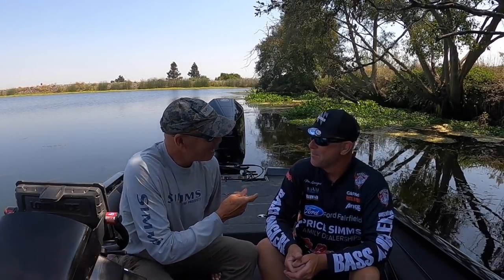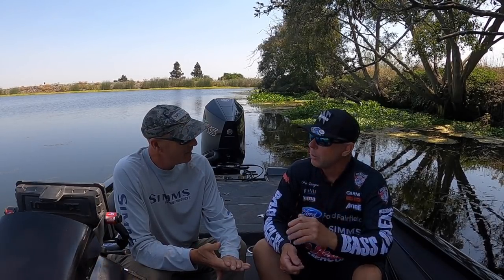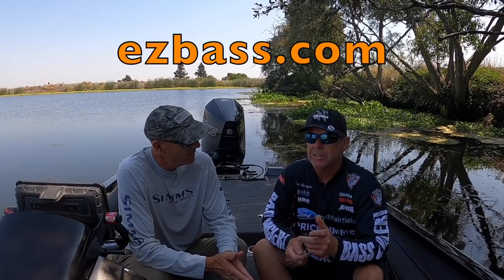Mark, you own Bass Angler Magazine - owner and publisher. That seems like a full-time job, but Mark is also a very successful tournament angler. He's fishing Wild West Team and Wild West Pro-Am. He's also running Apex Fishing and MLF - Apex is that new televised series from Wild West, pretty fun events. If you want to know how Mark does in tournaments, check out his website: ezbass.com.